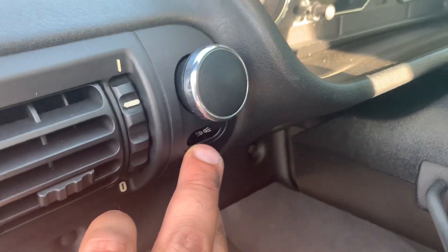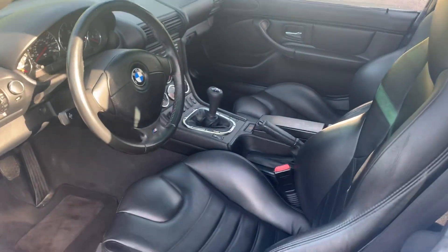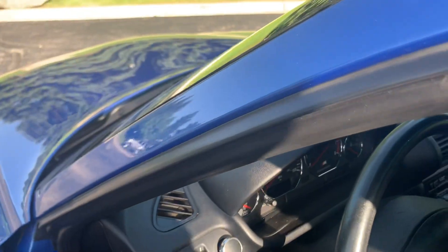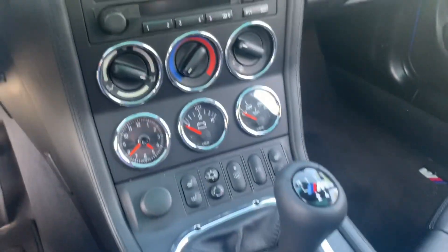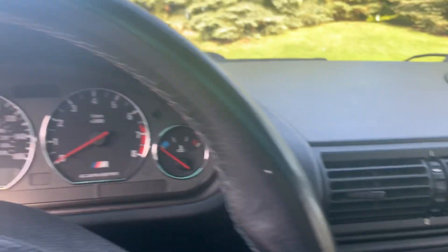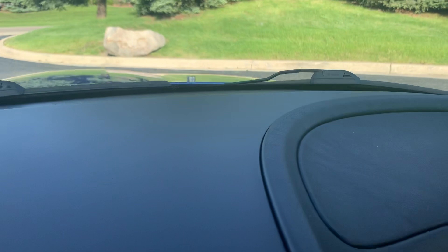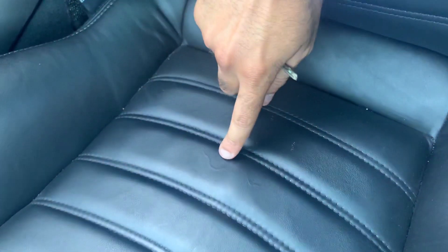This is an imperfection that a buyer had pointed out to us, and we noticed it now. This is just a beautiful interior — BMW did a great job with how the seating position is in this car. I always like to take this one out for a quick drive around the block. The passenger seat looks really good. We do have some minor wear marks, which we believe are just from age.